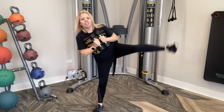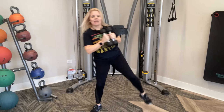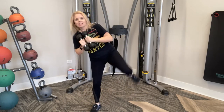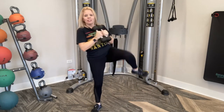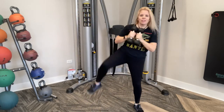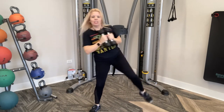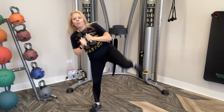We have ten more. Ten, nine, eight, seven, six, five, four, three, two, last one, and one. Nice job.